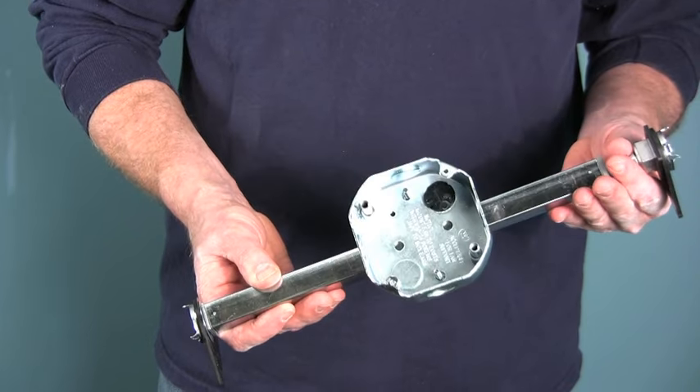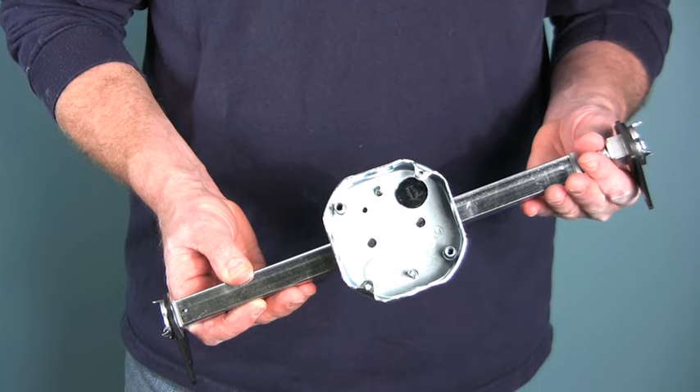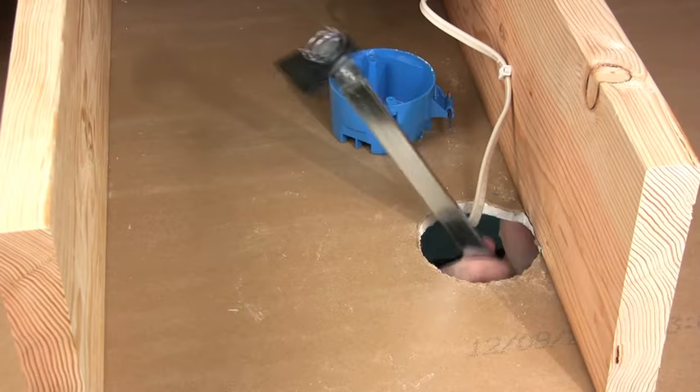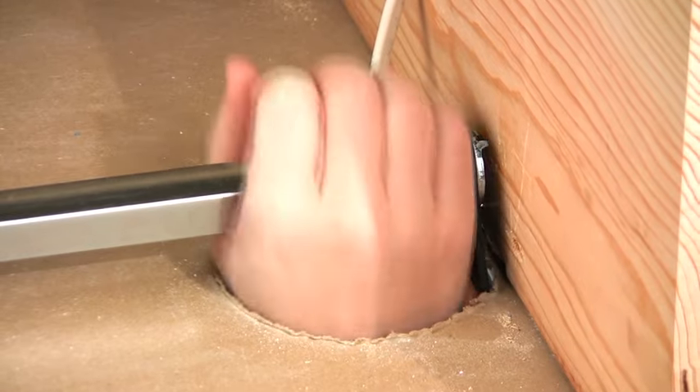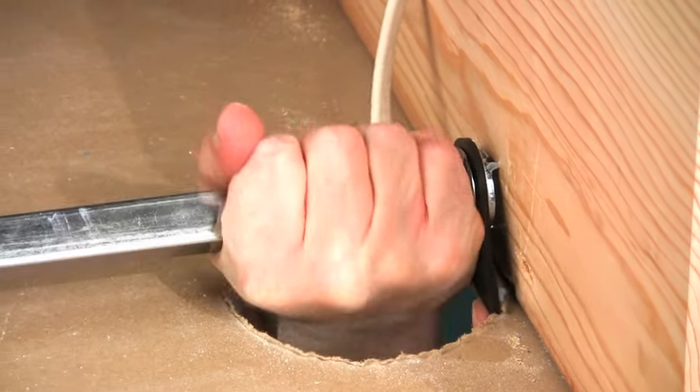The new box will be supported by a ceiling fan brace. You can get one at any home center. Slip the brace into the ceiling and center it over the hole. Turn the shaft by hand to lock it between the joists.